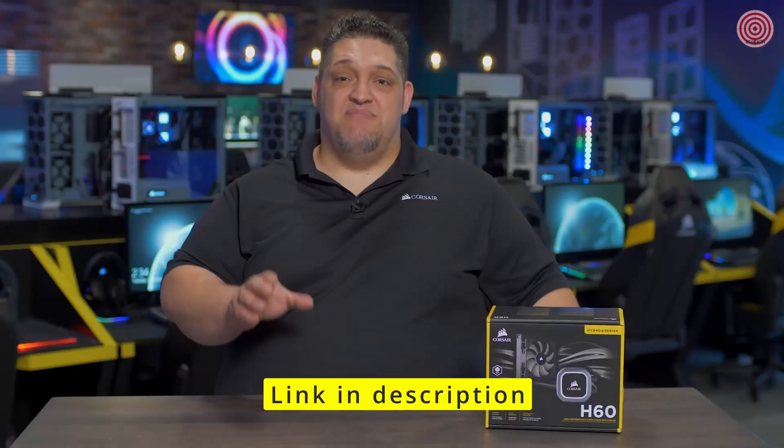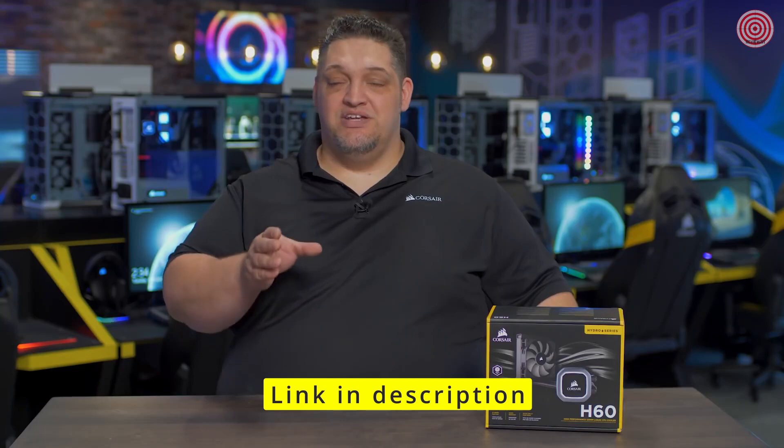The Hydra Series H60 is compatible with all modern Intel and AMD sockets and installation is completely tool-free. It's easier than ever — you'll be done in minutes.